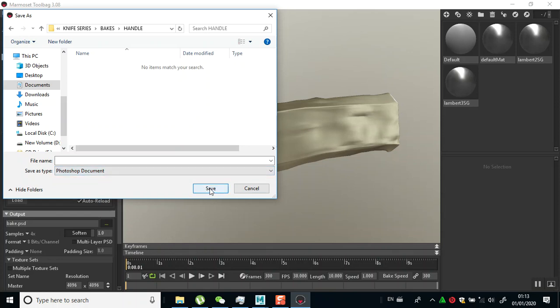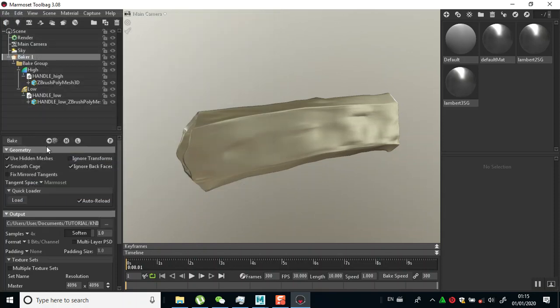I'll click save and name this 'handle,' then just click on my bake. I'll come back when that's done.